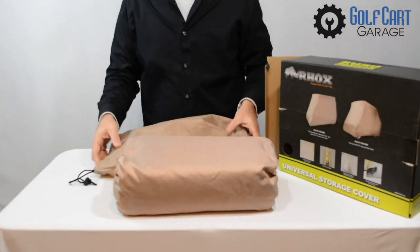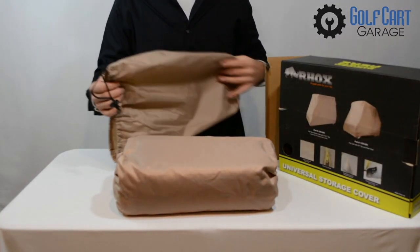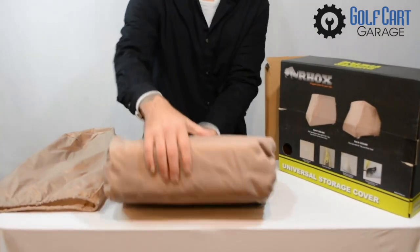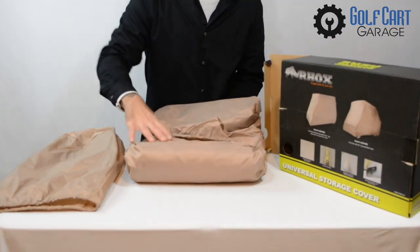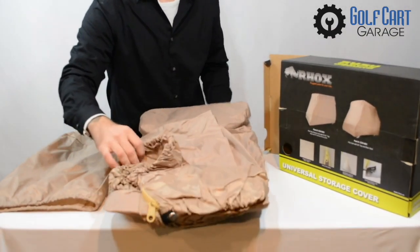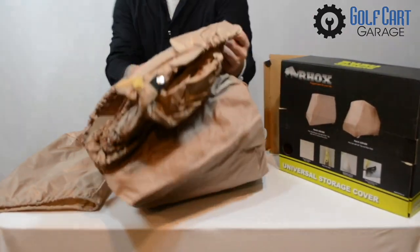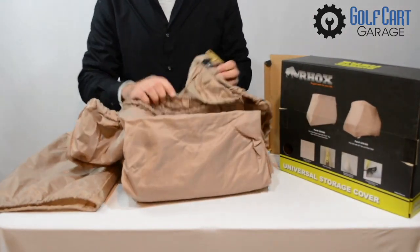When we open up the box, we find that our storage cover comes with its very own storage cover. This carrying case is the perfect place to keep your cover when it's time to get the cart out for the season and go have some fun. This is a great way to make sure that your cover doesn't wind up in a mess on the floor somewhere while you're out on the links.